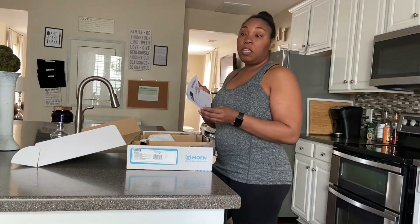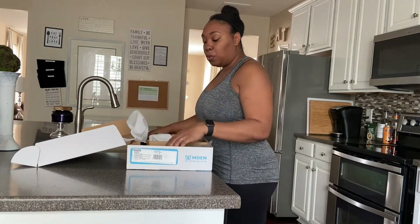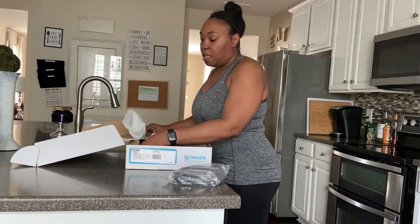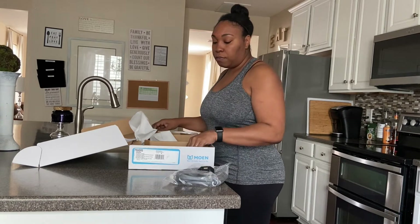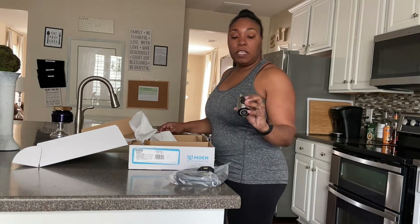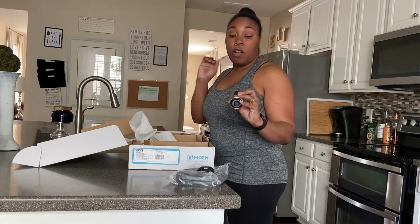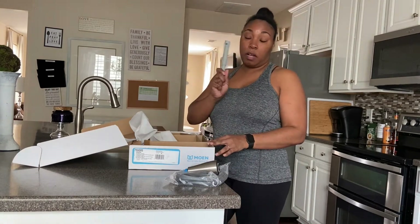Just like a recipe — if you can read directions, you can do it. So let's get into all the components. This is your hose and this is going to be your weight that weighs the hose down. The additional faucet head is super cute — this one has two buttons: one to spray, one for a stronger spray, and one to stop.